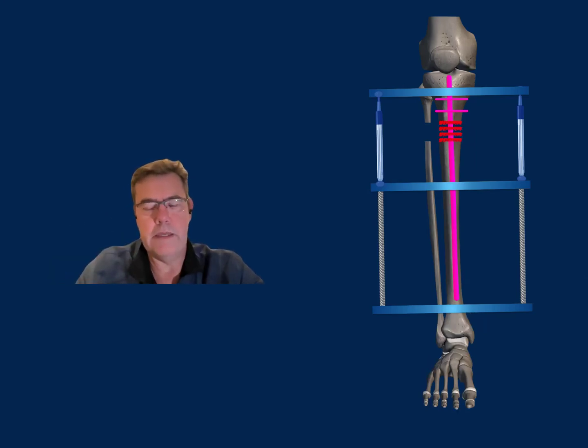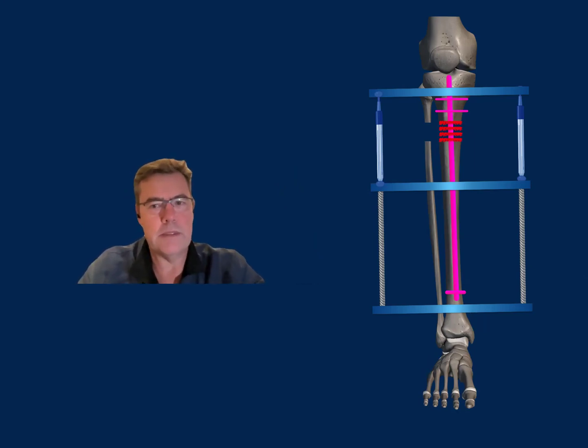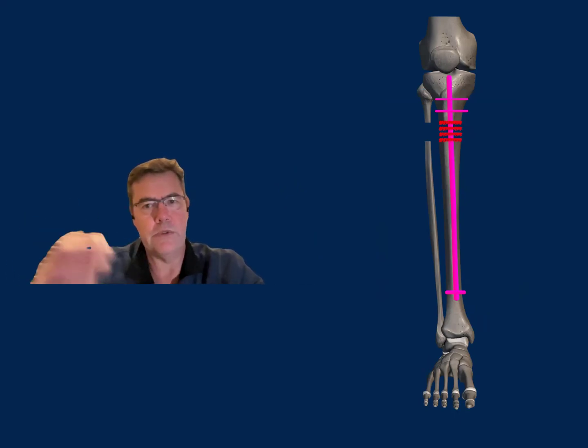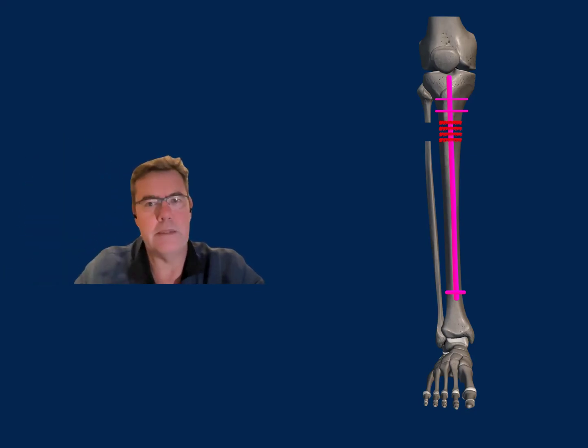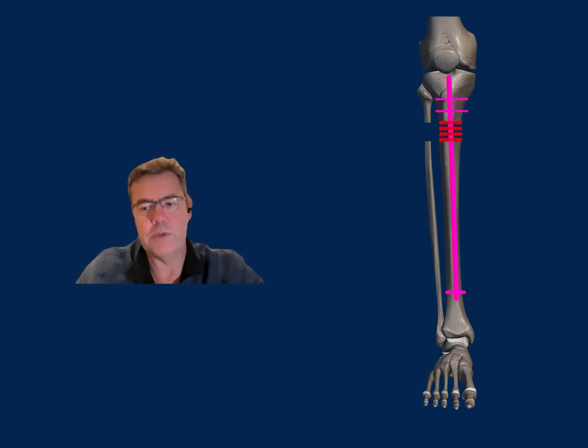Once the limb is lengthened, the nail is locked at the other end, providing longitudinal and rotational stability of the construct. At that point, the external fixator is removed and the patient continues rehabilitating. The fibula also needs to be stabilized at the top and bottom, very similar to normal intramedullary-based lengthening. This entire process takes approximately three months for most tibial lengthenings, after which the nail gets locked, the frame is removed, and the patient can continue mobilizing and rehabilitating.